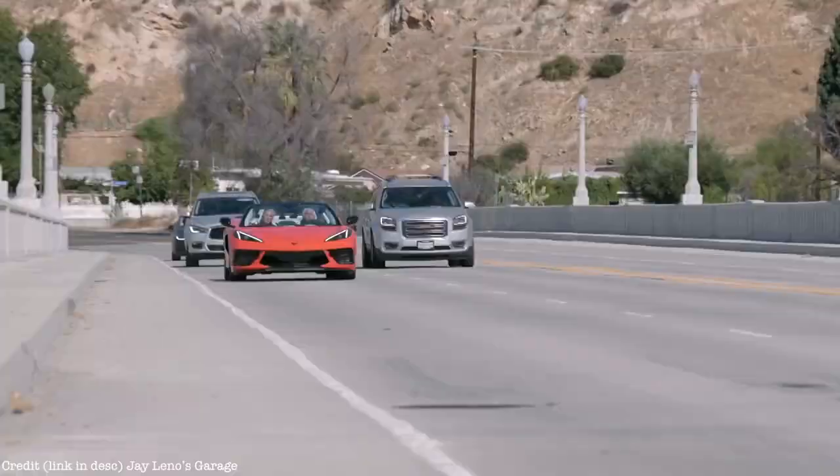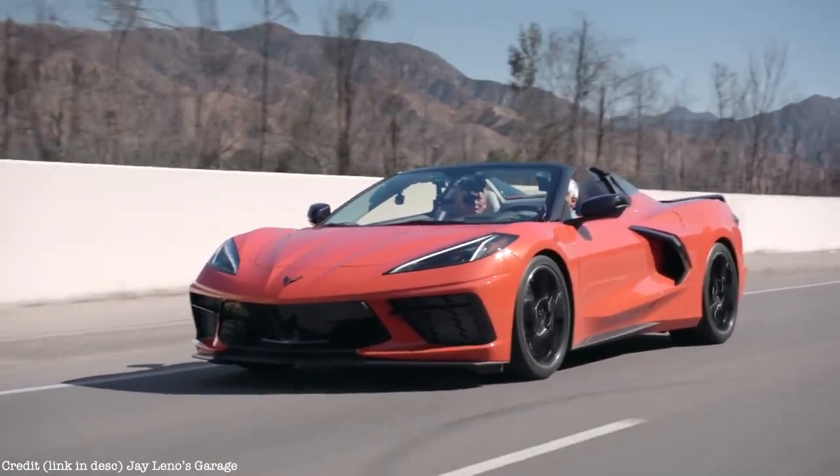I've heard too many times from magazine guys that some Italian exotic companies will say if there's going to be a Corvette in a comparison, they don't want to be included — because even if their car is faster, it's not that much faster to justify the price differentiation. But almost every high quality company in the world wants to be in this space — they have a flagship high performance sports car, so there are a lot of very capable companies.